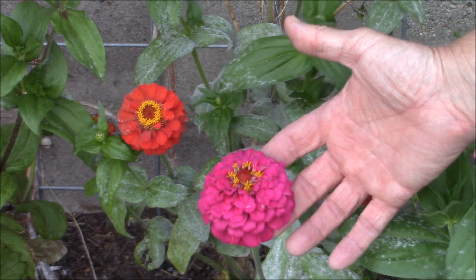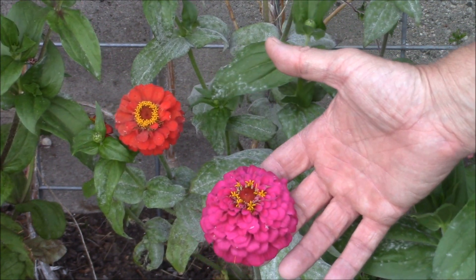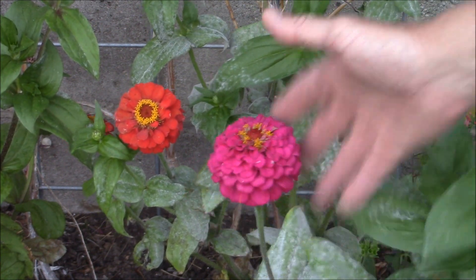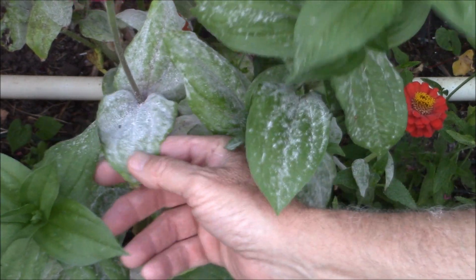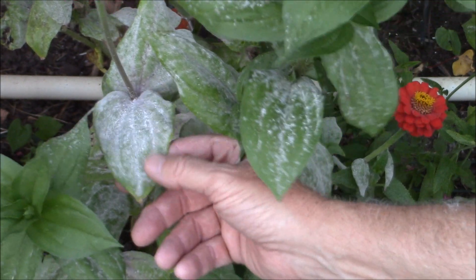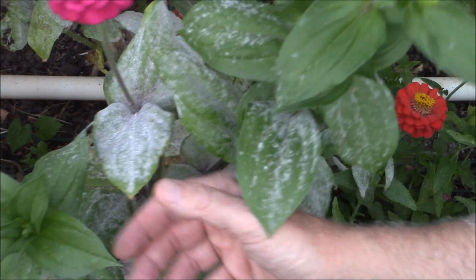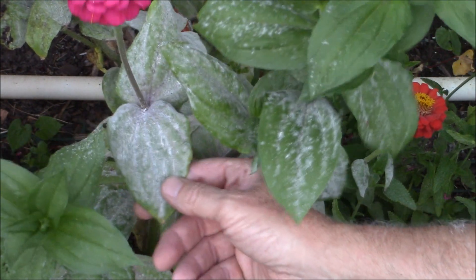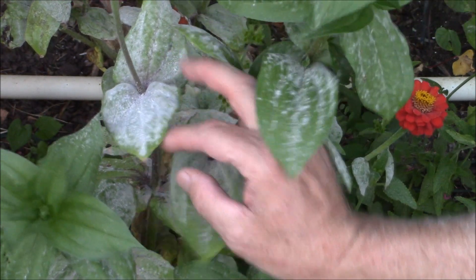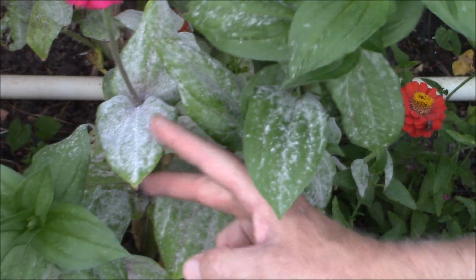I love growing zinnias because they're one of the few flowers that produce well and flower all summer long in my high desert location in Southern California. The problem is I'm not the only one that loves zinnias — so does powdery mildew. This is a fungus that grows on the leaves in early and late spring. Once temperatures get above 90 degrees it quits spreading, so new growth will be healthy, but the stuff that's already grown stays on all summer long unless you get rid of it. It saps energy from the plants, makes them look bad, and can eventually kill them.